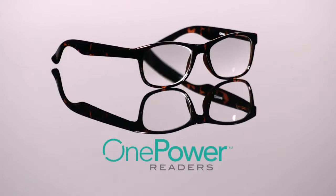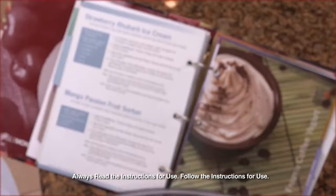Are you at that stage where you look at the page and try to read the words but they're nothing but a blur? Introducing OnePower Readers, the revolutionary readers with flexible power.